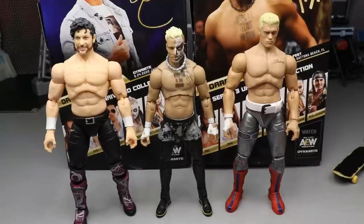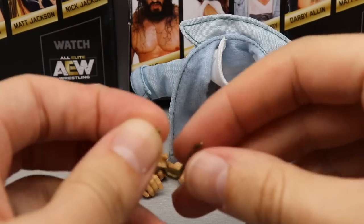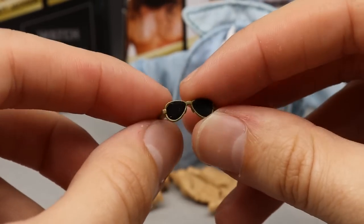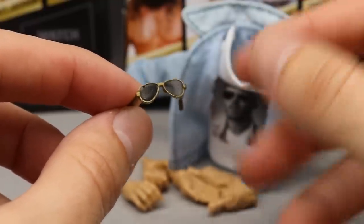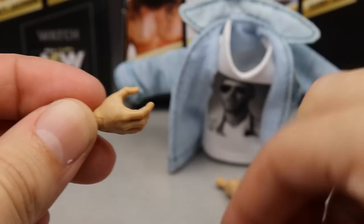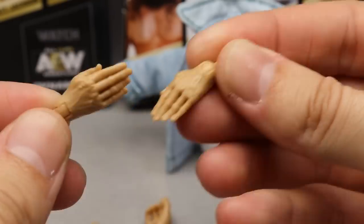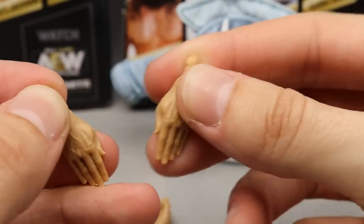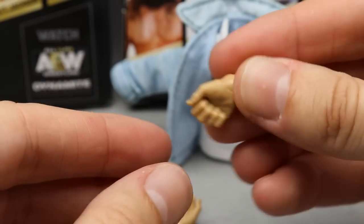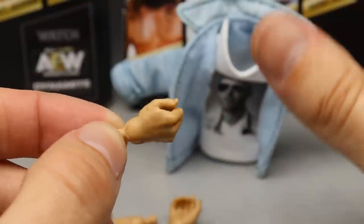Now for Freshly Squeezed accessories. He comes with quite a few interchangeable hands. He also has his signature sunglasses — gold glasses with black frames. I think in real life these glasses are more of a dark smoky gradient than solid black, but they look good and fit the head sculpt well. He comes with mic-holding or grappling hands, pocket hands that slide down into the figure's pockets, and the signature Orange Cassidy half-assed thumbs up hand — nailed it.